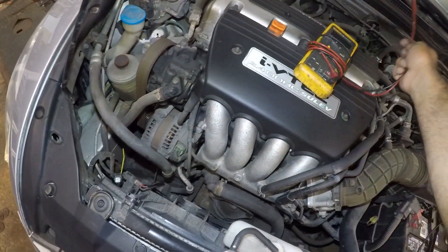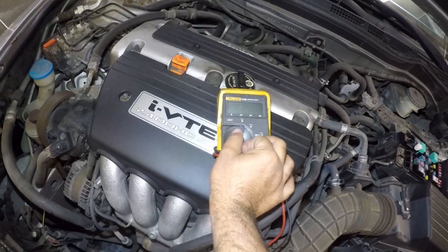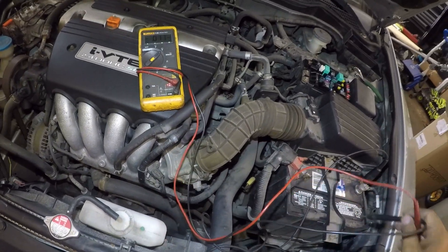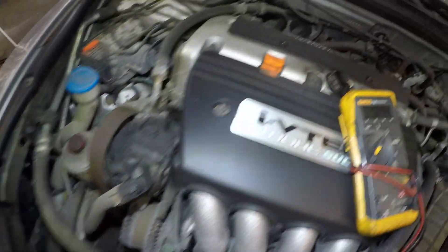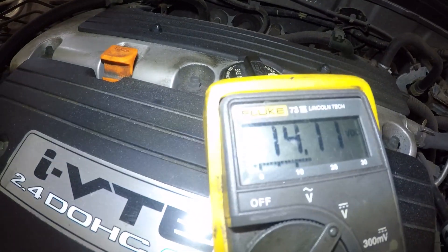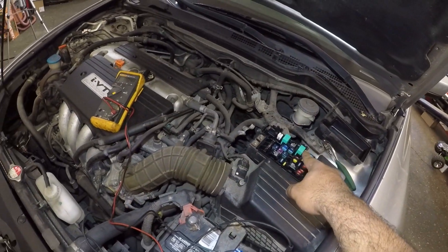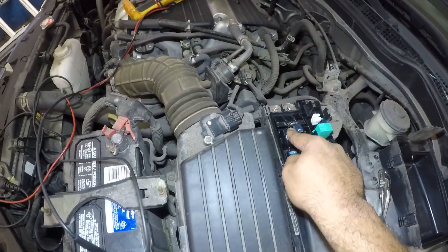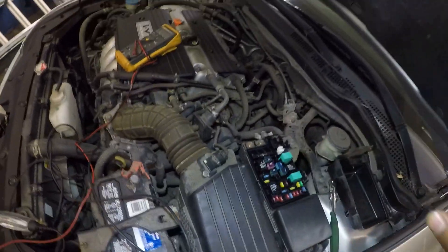Also, if you don't have a test light, you can take a voltmeter. Make sure you put it on DC. You're going to do the same thing — put the negative lead on ground, take the positive lead, and you should read voltage. Right now the AC kicked in just because I tapped the relay. One thing you can do is take this relay, pull it, and swap it with another relay — but make sure you have the car off.